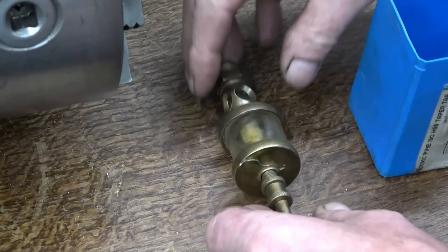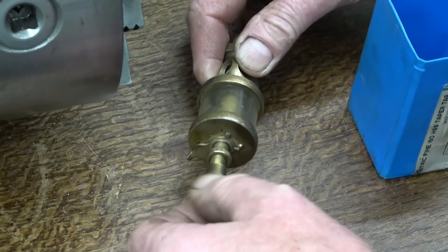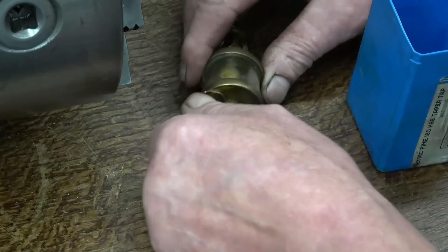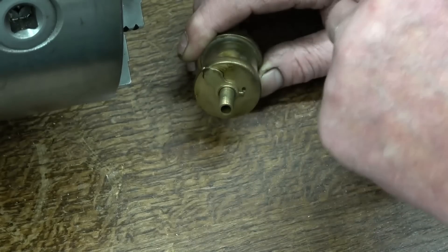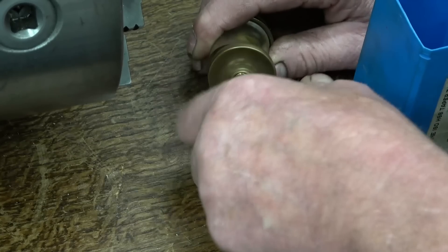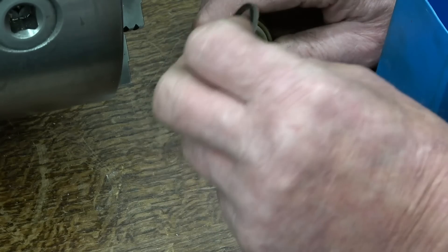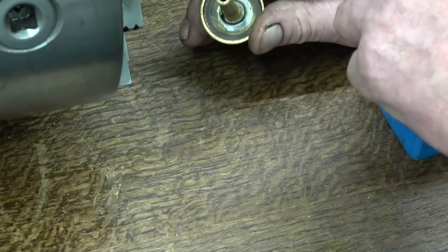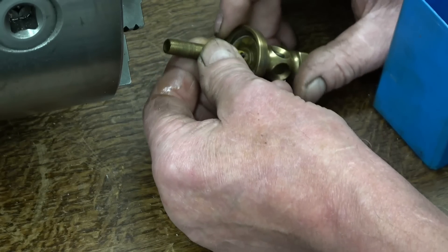Right, we'll go about taking it apart. The first thing is what they call the needle — that's the part that controls the oil, the spring-loaded needle. There's a little check nut that simply screws off. Looks like a hard leather gasket in there. That's the side glass and the gasket in the bottom. There's a piece of gauze — there's something going through there.